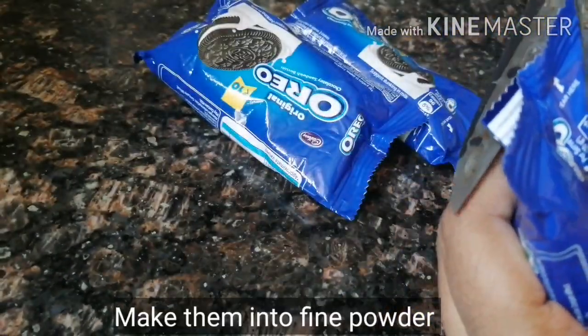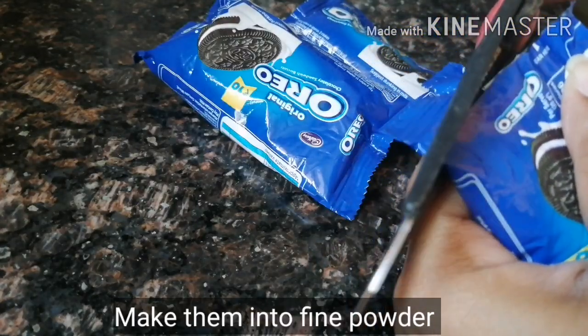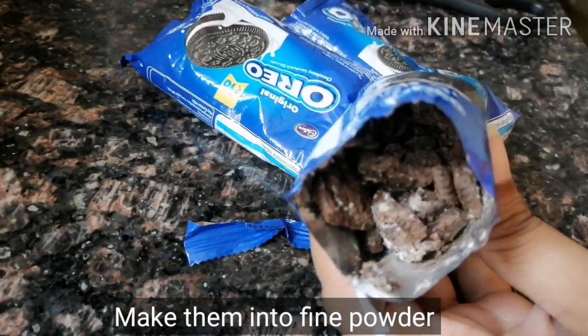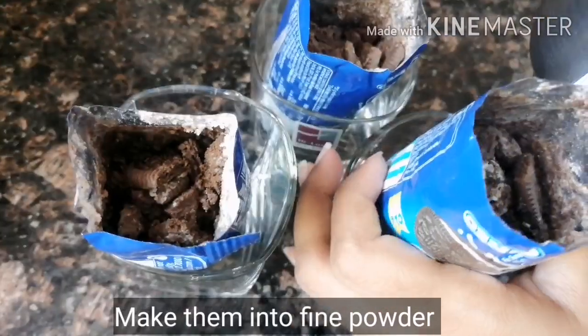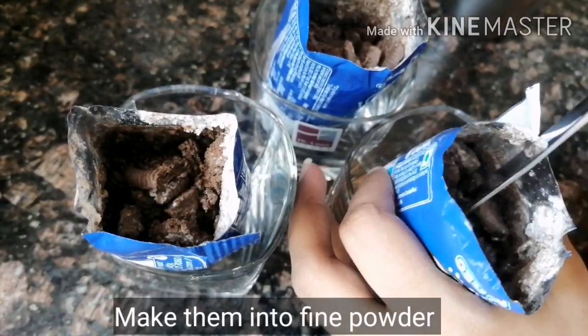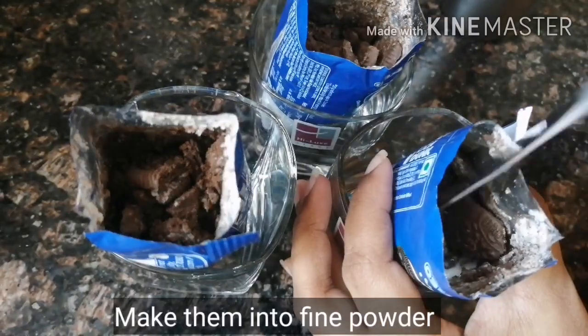I will make a powder from the biscuits. Then I will add a little milk — about 6 to 7 spoons of milk.